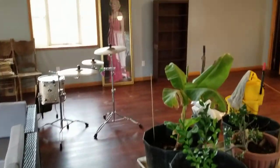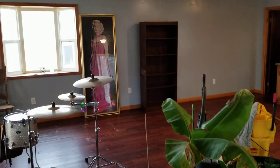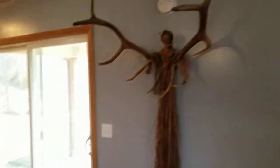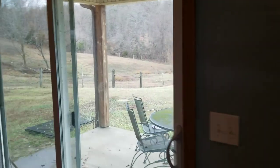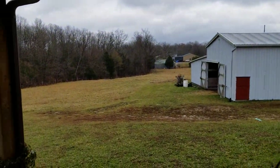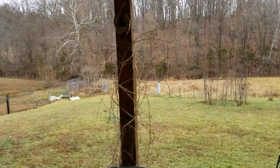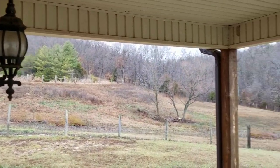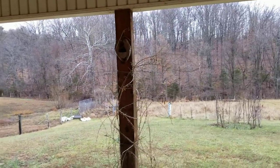Got a little new jam spot here, getting things cleaned up. This is gonna be the new video making spot. I've got a homestead page and I'm gonna have a drum page — check me out.